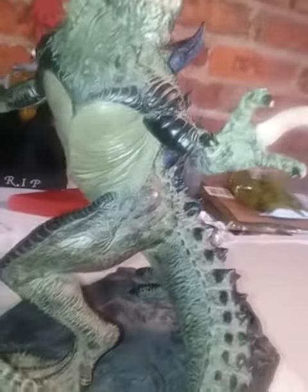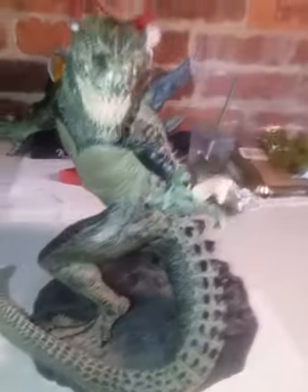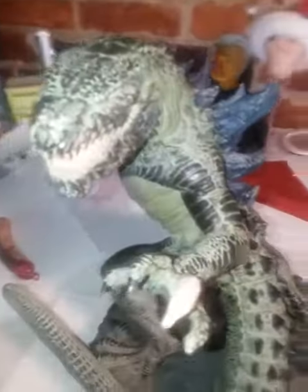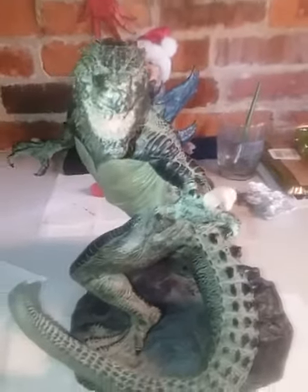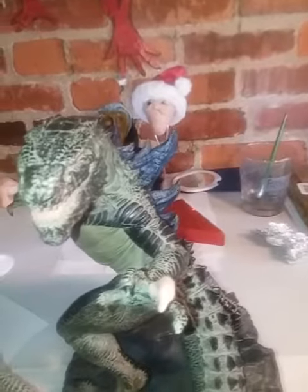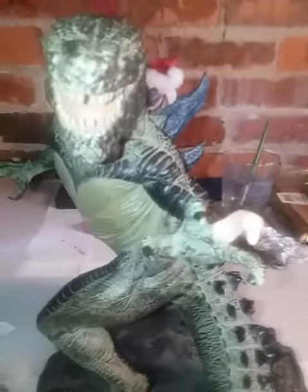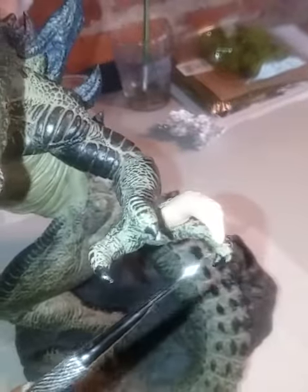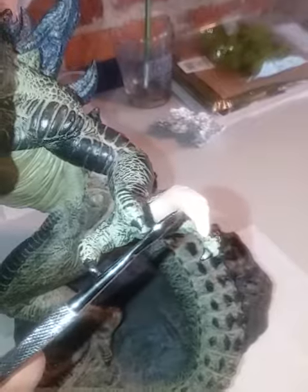And this middle finger right here was also missing. You can see how I got the nail on it — let's take a closer look at the fix.